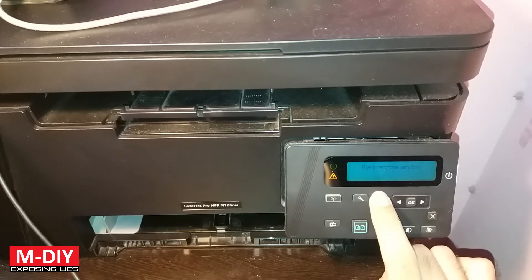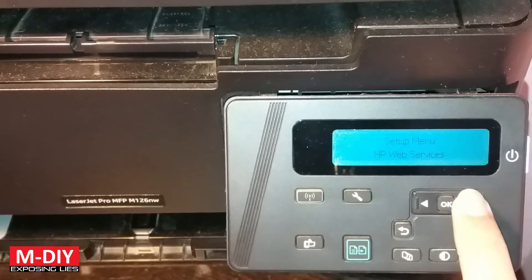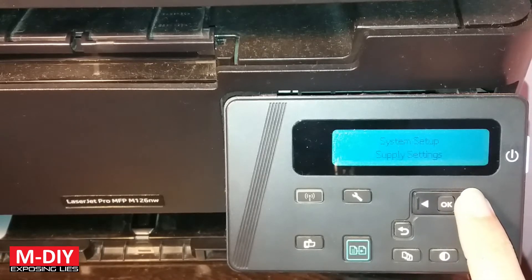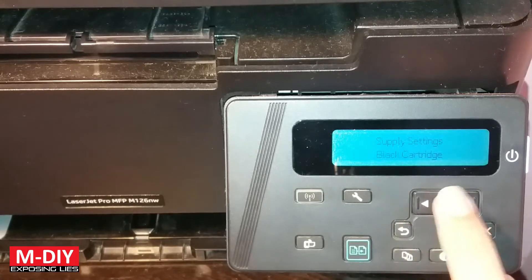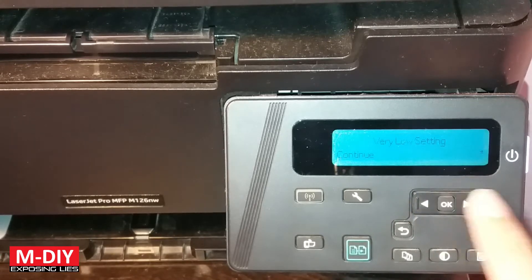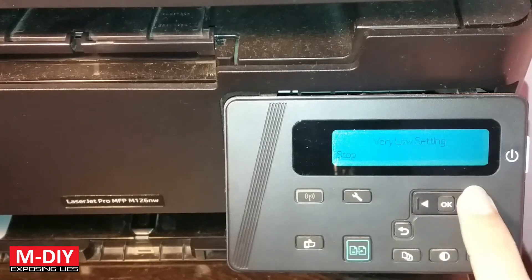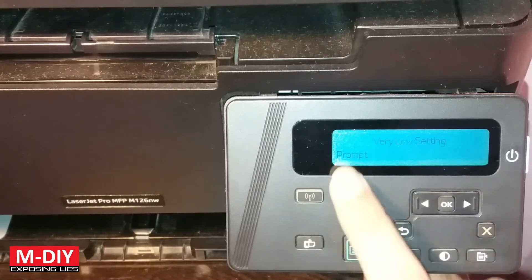Press Settings, then there is System Setup, and then Supply Settings. There is the black cartridge and then the Very Low Setting. You have to press OK, and then there is this option that lets you continue to print. You can choose to continue or stop printing.